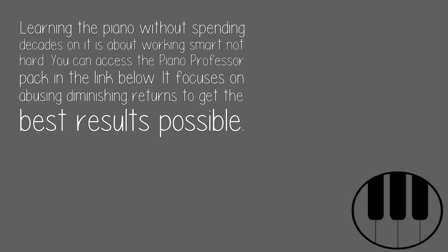This is amazing. Learning the piano without spending decades on it is about working smart, not hard. You can access the Piano Professor Pack in the link below. It focuses on avoiding diminishing returns to get the best results possible.